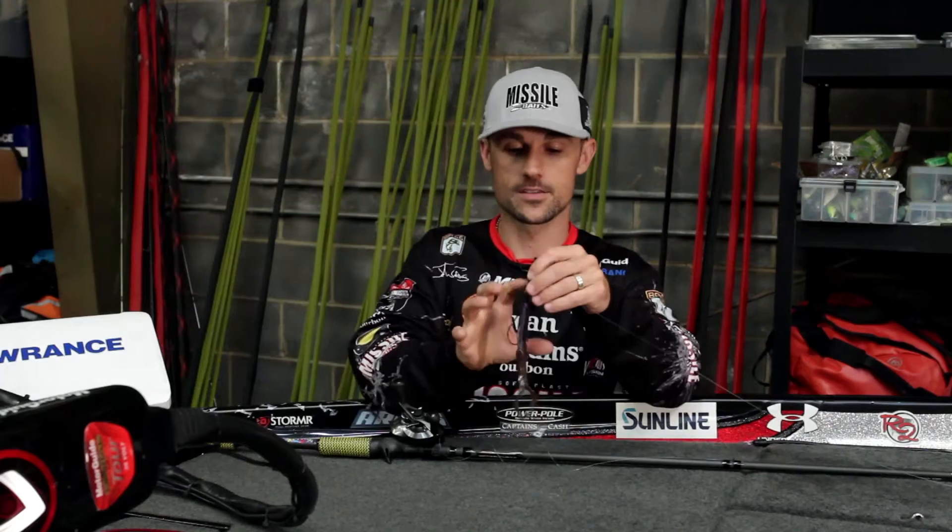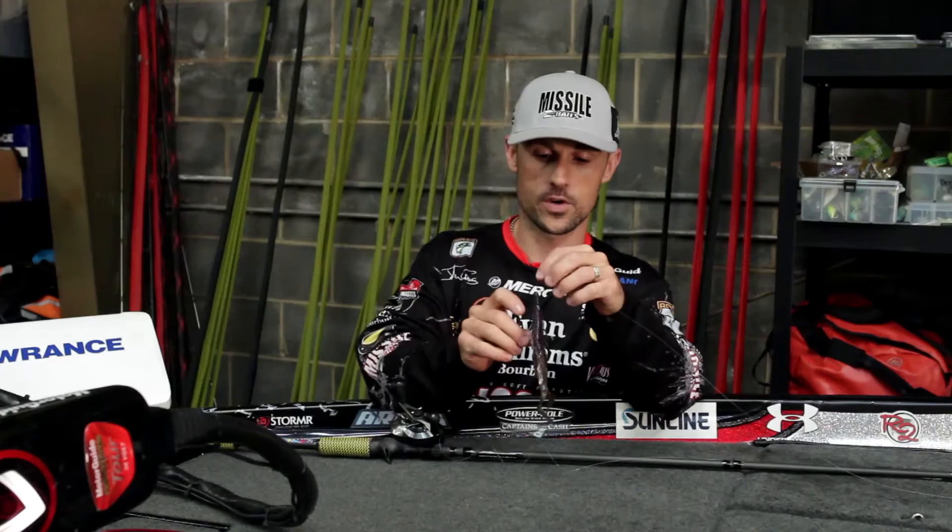Hi, I'm John Cruz, professional angler, and I've got right in front of me the Missile Baits Destroyer. Anytime I'm looking for a bigger sized creature bait with a lot of action, I'm breaking out the Destroyer. This thing is a good sized bait — it's not oversized, it's just a full-sized creature type bait.